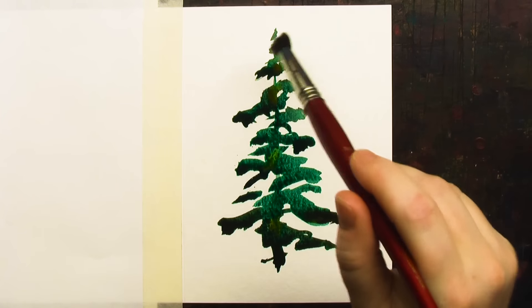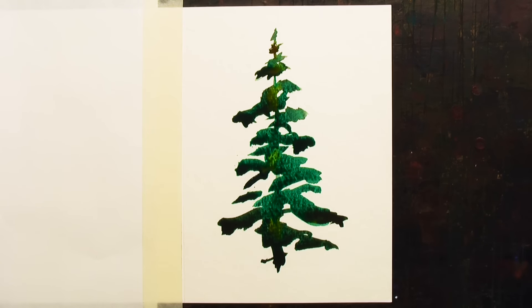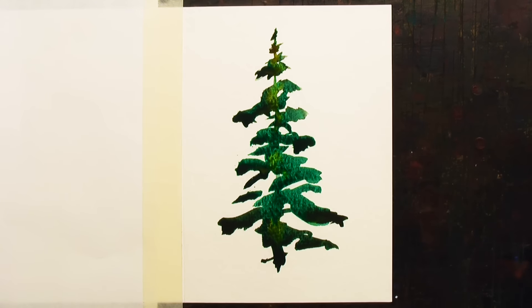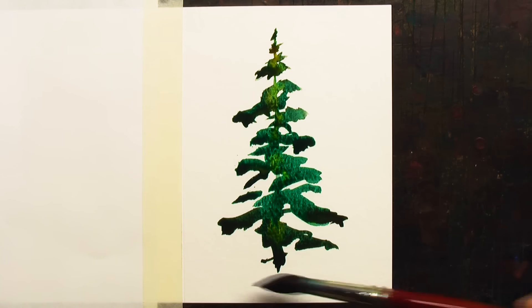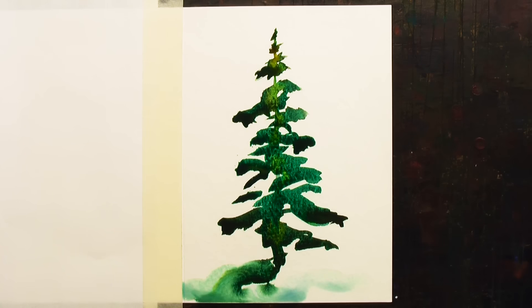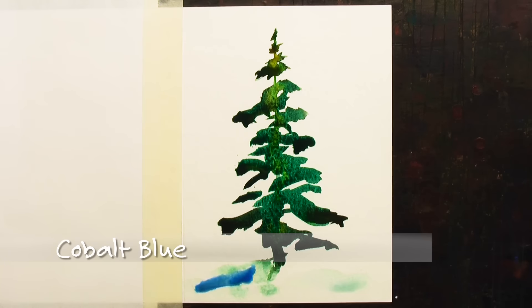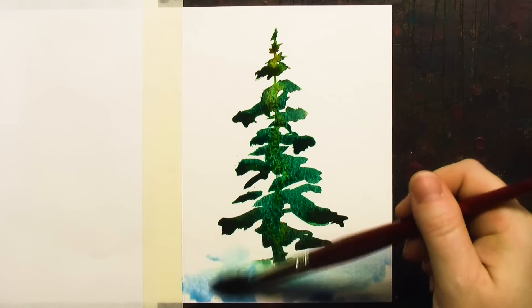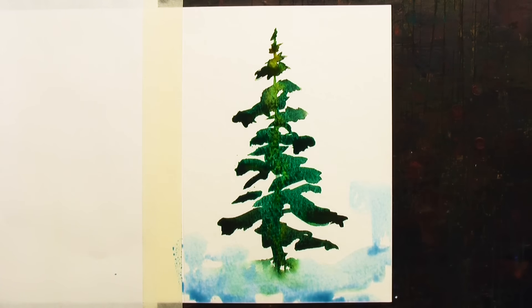You could do a snow storm by splattering some gouache, you could put red Christmas balls and splatter gold, or use gold embossing — you could go anywhere from this. I've used a basic Christmas tree for a lot of my cards. This is one of the quickest Christmas cards if you're in a hurry; the wreath and this are very fast.